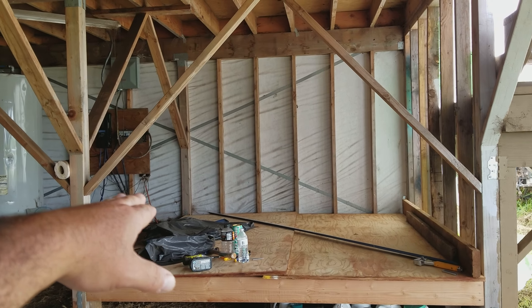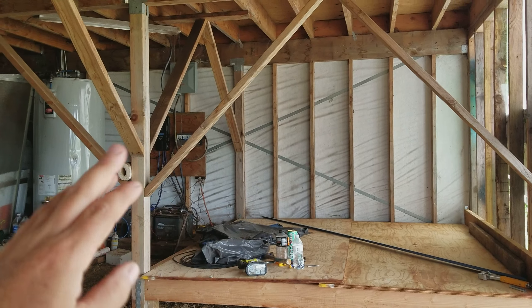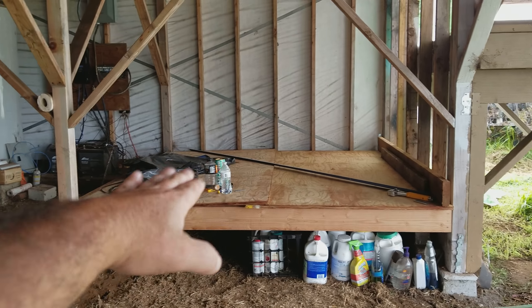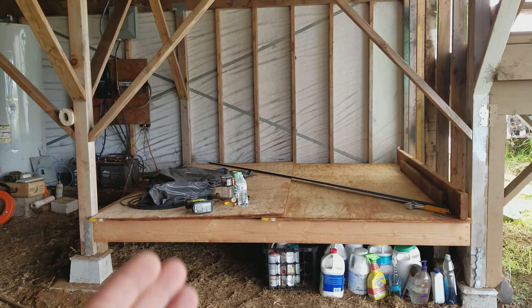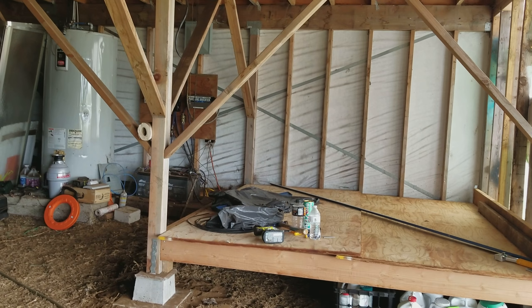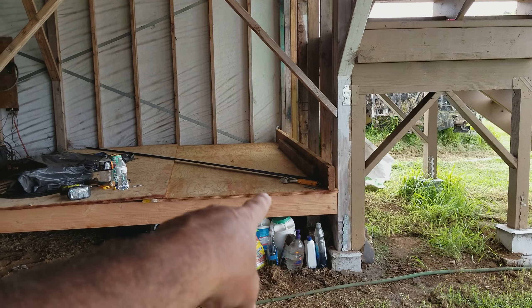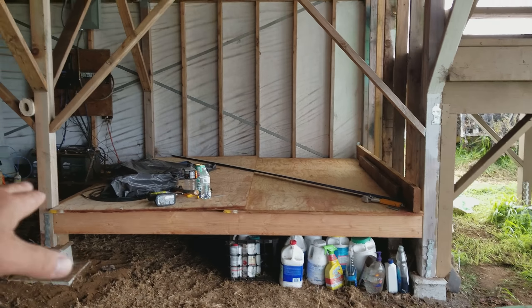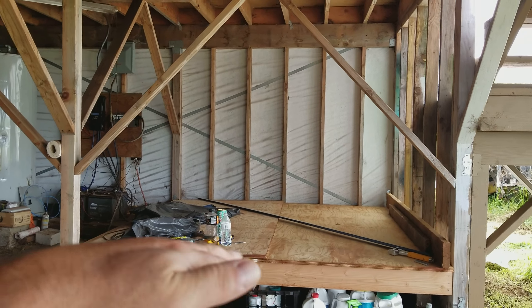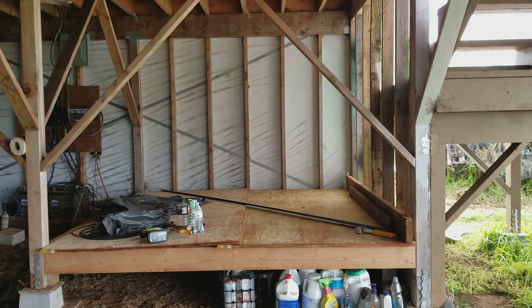If I pulled from the lowest point it wouldn't match up to the highest point — I'd have nothing to nail to. So I had to pull from the highest point where I had the opportunity to nail to something. The frame going across is completely level, but what that did was raise me up pretty high off the ground. In one corner I'm maybe four inches off the ground, and on the other side I'm well over a foot off the ground.